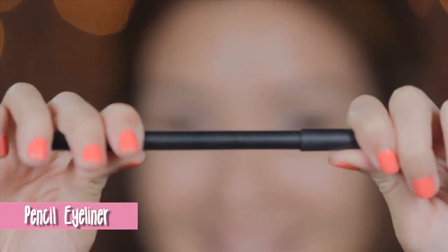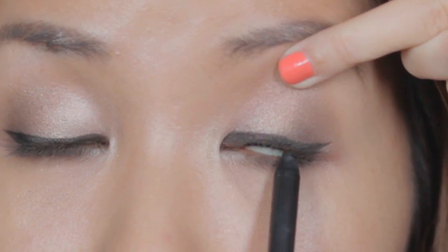Use a waterproof pencil liner to rim the upper waterline. Don't worry, it's not as scary as it looks.